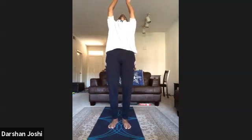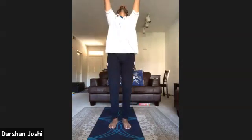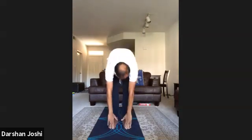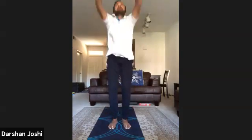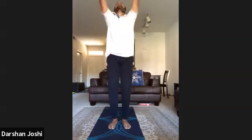Forward bending 10 times — breathe in backwards, breathe out forwards, touch your toes. Increase the speed, don't close your eyes. When you are done 10 times, stand in Namaskarasana, normal breathing. Catch up on your breath.